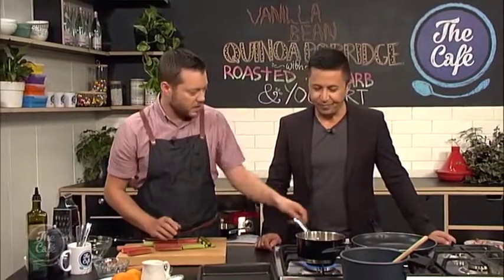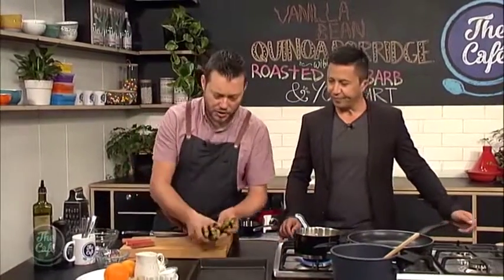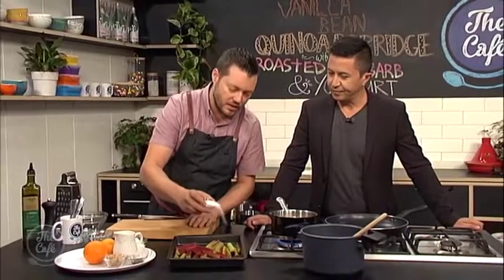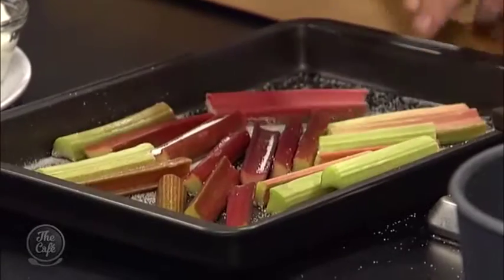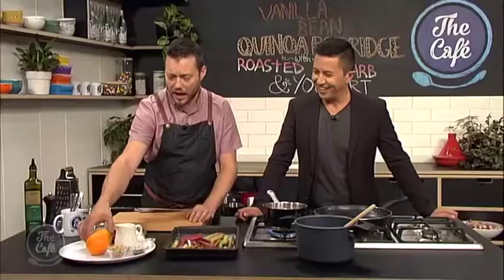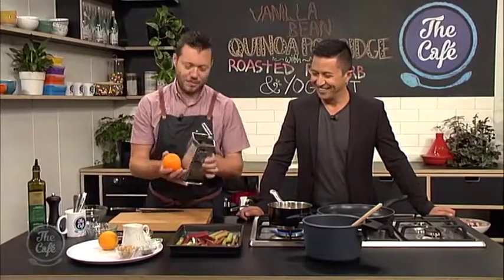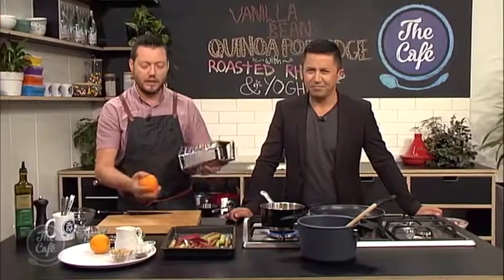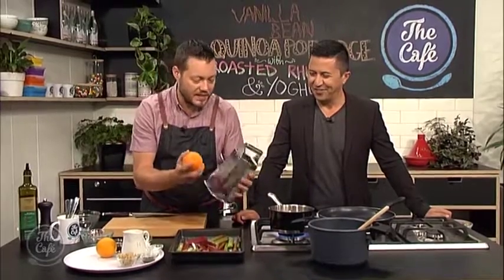There are a couple of different ways we can do this. You can get a hot oven, pop it onto a baking sheet, and sprinkle it with a little bit of caster sugar because rhubarb is quite sour — you need sugar to balance that. You can always add more. It's very, very sour, but it's nice because we're going to have this creamy, milky vanilla porridge, so it's really nice to keep the rhubarb acidic.